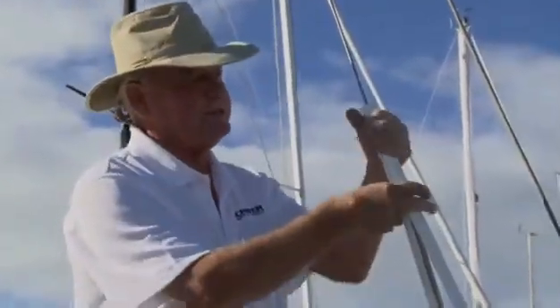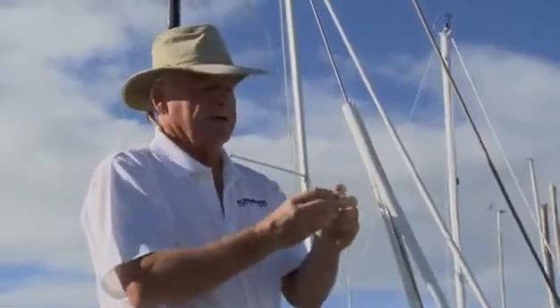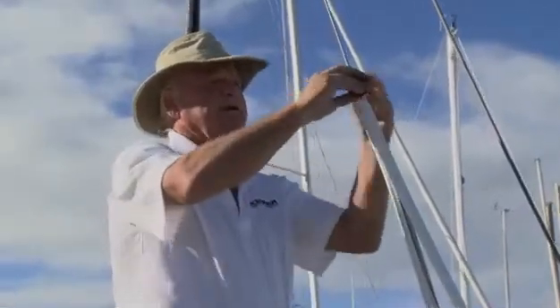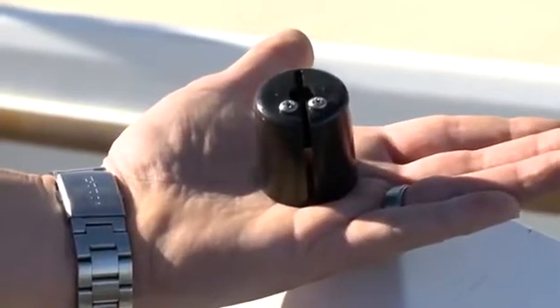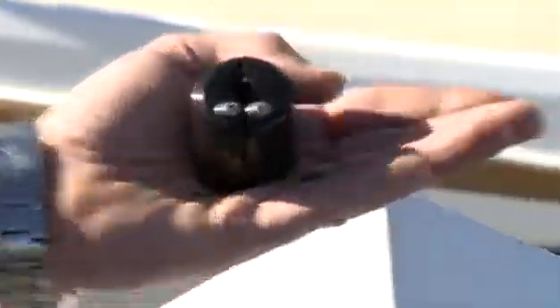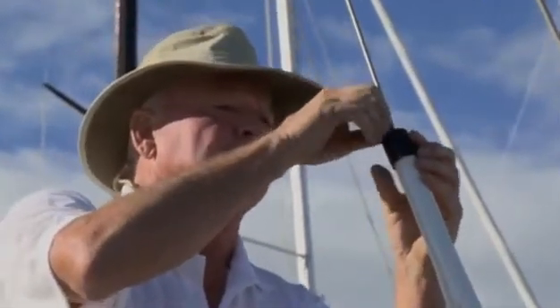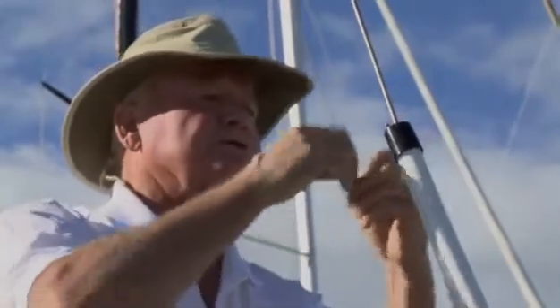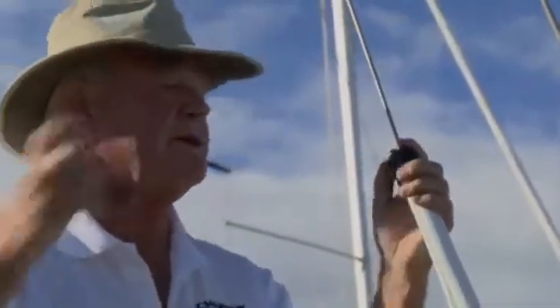With the extrusions cut to length, we get it all started by snapping the two extrusions together over the headstay. The next step is to put the top cap on right away so you don't have to do it later. The two small screws go into the front side of the extrusion and get screwed in. This keeps the extrusions locked together as you do the rest of the snapping and keeps them at the same height.